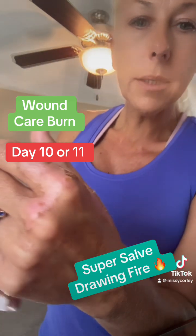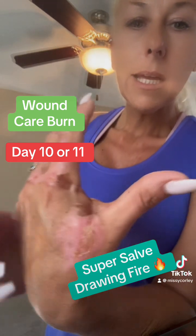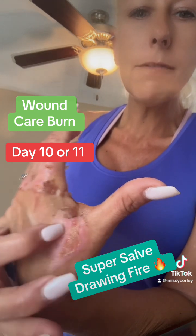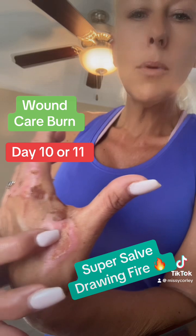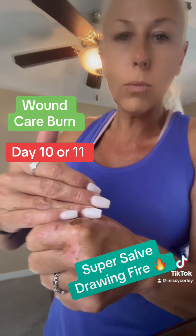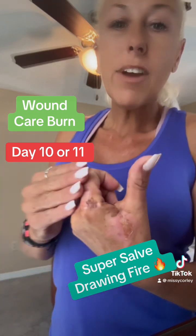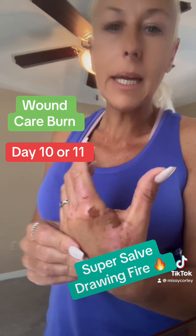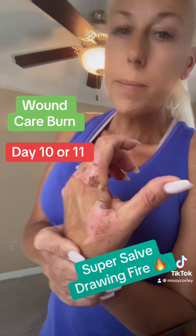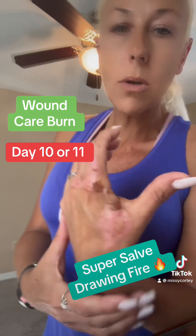The doctor said it would scar. I kind of think the only scarring area is going to be right through here, where that first hit of boiling water — if you're holding your hand like this, it probably stayed like a little reservoir. So I think that's going to be the only scarring area, and if I keep it covered with the salve and the bandage, it probably won't scar.